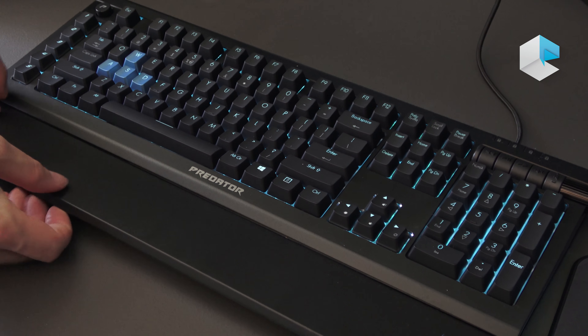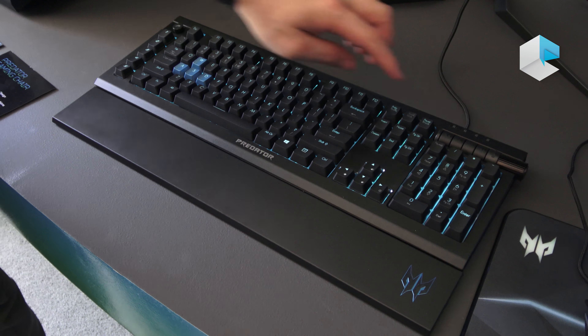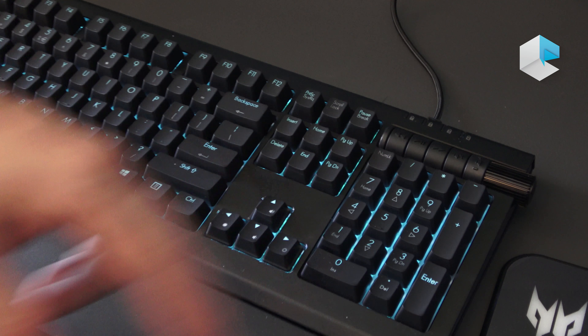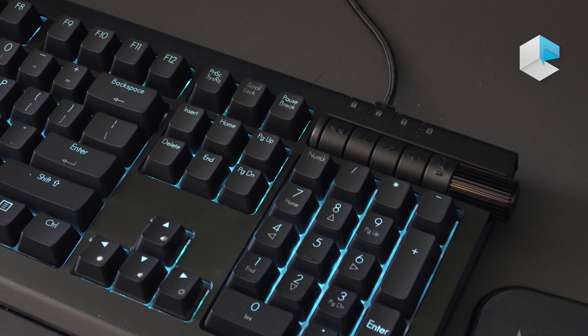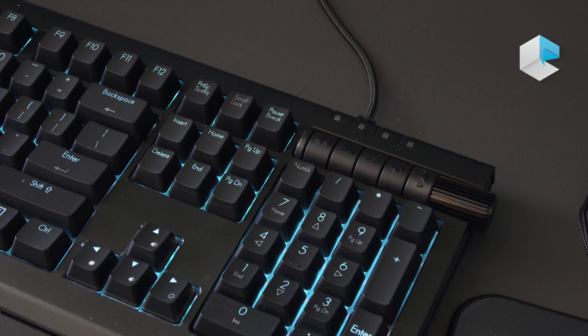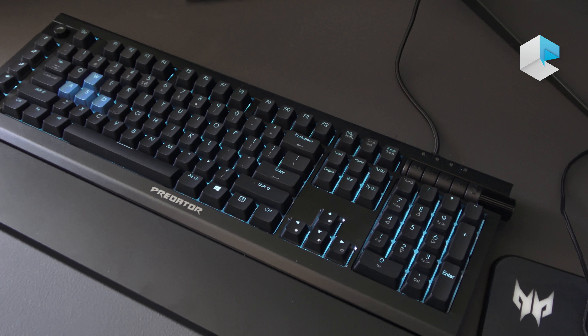You also have a magnetic wrist pad here, easily detachable, and media controls — incredibly useful if you're in game. So you can pause your music, play your music, switch tracks, or raise and lower the volume without having to deal with the volume control on the desktop. This is the Predator Athan 500 keyboard, and you can get yours now.